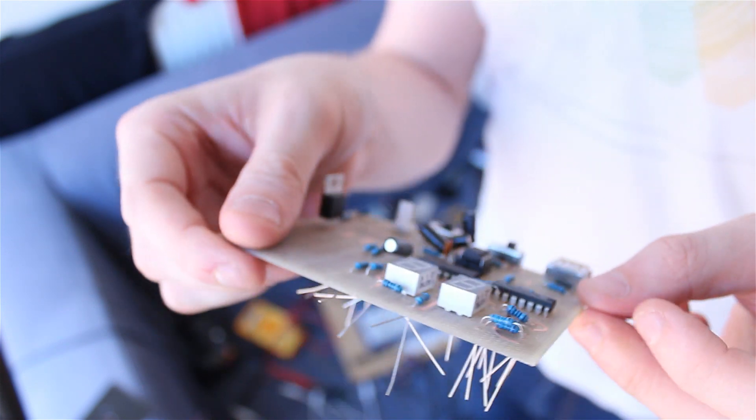A bit of a learning curve. But I'm printing another board now with larger drill holes, so hopefully that one will be better. I'll keep you informed.